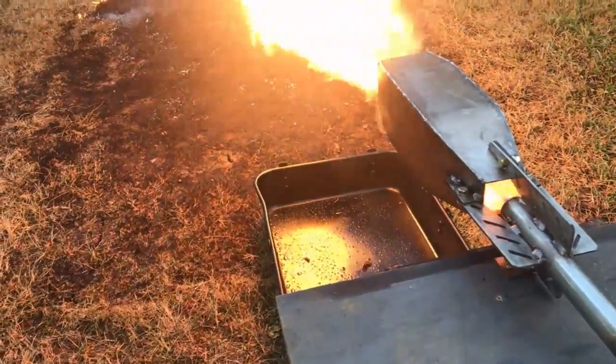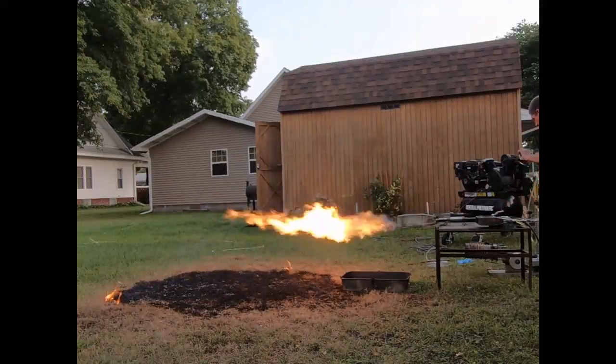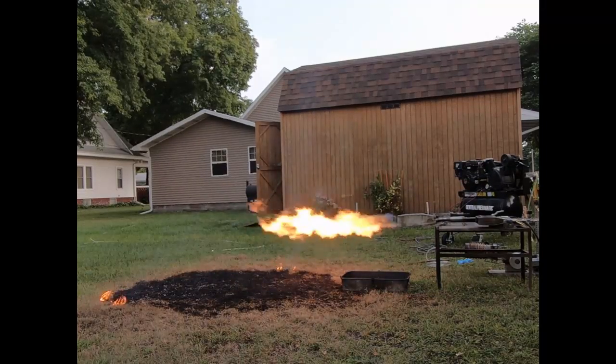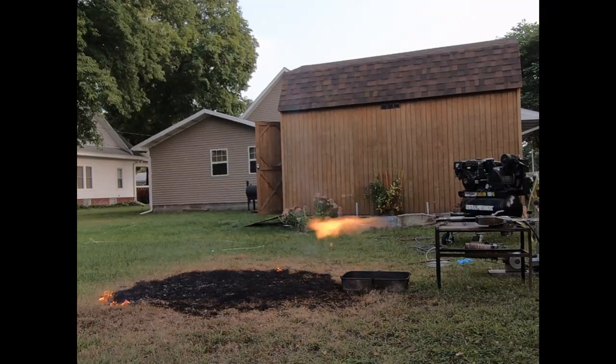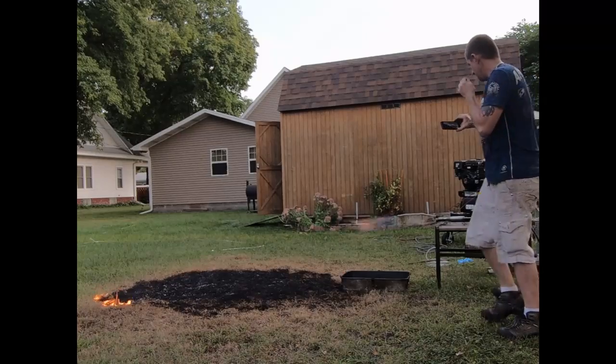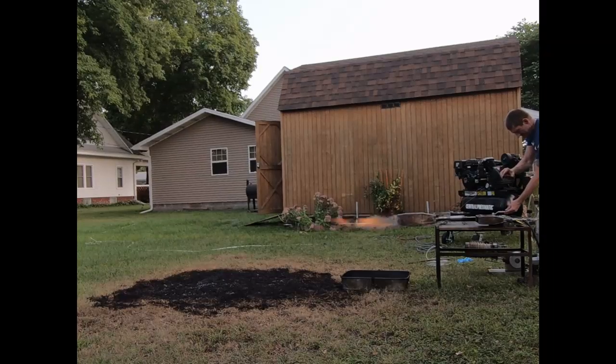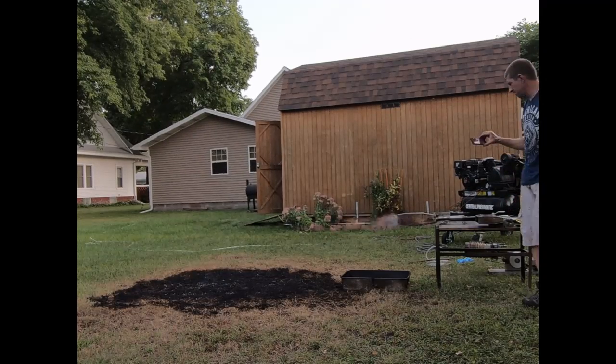This thing has a huge turndown rate — it can be turned down very low. I'm just kind of messing with different levels right now to show you what different settings it has and what its turndown rate is. People are always asking me what my turndown rate is. As you can see, this thing is down to maybe around 80 to 100 kilowatts.